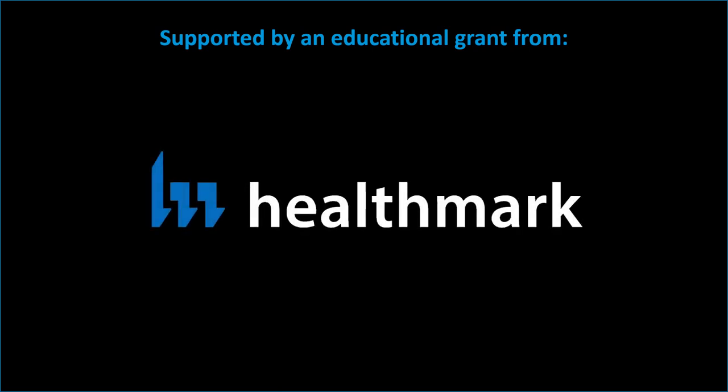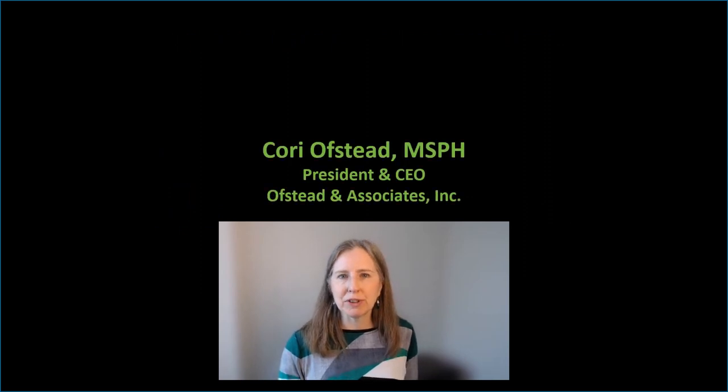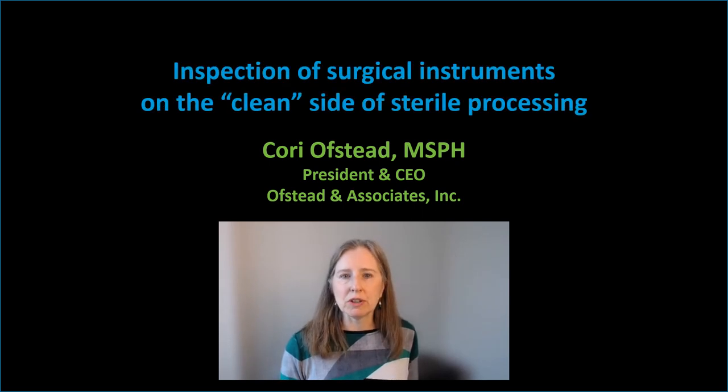This video was supported by an educational grant from Healthmark. Hi everyone, I'm Cori Ostad and my company specializes in designing and conducting real world studies. Today we're talking about inspections of surgical instruments on the clean side of sterile processing.